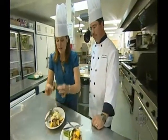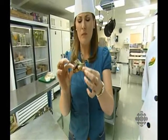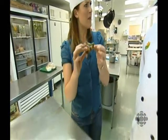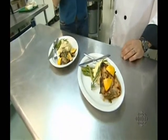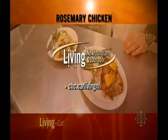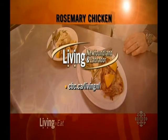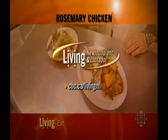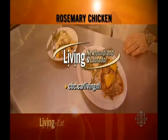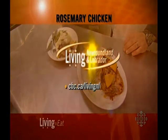Let's have a taste. I love it — lemon and rosemary, such a good combination, nice and juicy. Rosemary and lemon and roast chicken — try making this yourself. We'll put the recipe on our website at cbc.ca/livingandout. We'll be right back with lots more living.